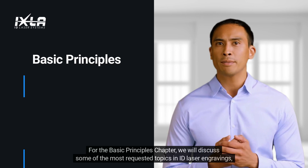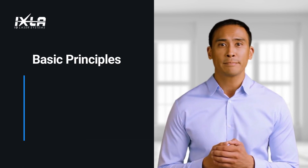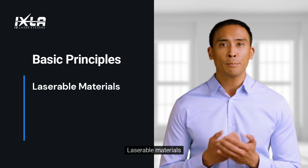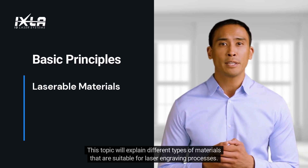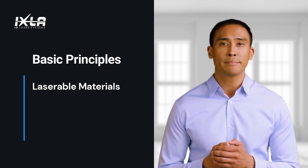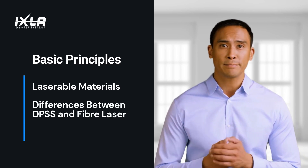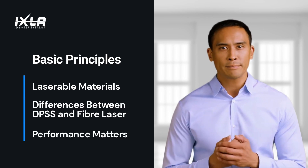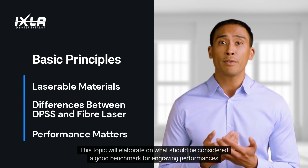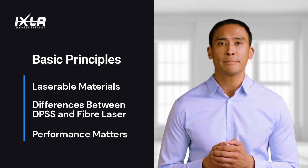For the Basic Principles Chapter, we will discuss some of the most requested topics in ID laser engravings, such as: Laserable Materials — this topic will explain different types of materials that are suitable for laser engraving processes. Understanding the differences between fiber and DPSS laser: which one is more suitable for your project and how do they differ from one another? Performance Matters — this topic will elaborate on what should be considered a good benchmark for engraving performance. Let's begin.